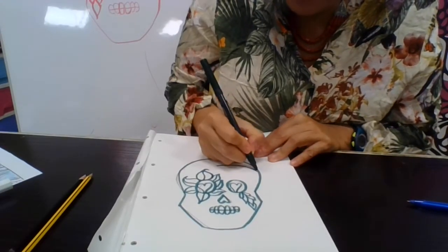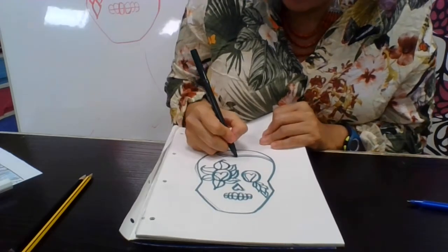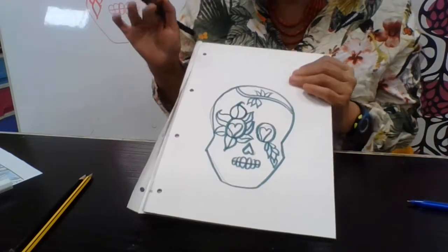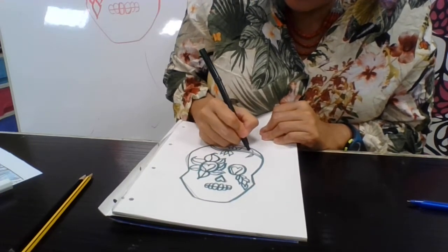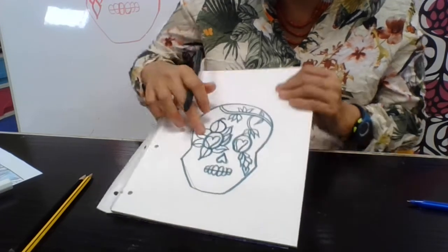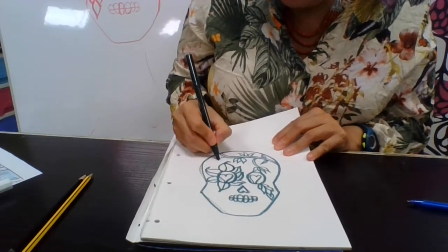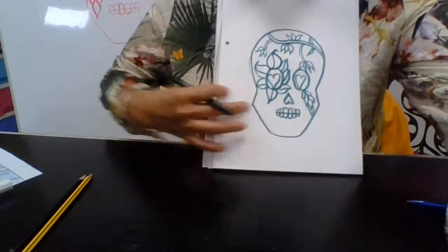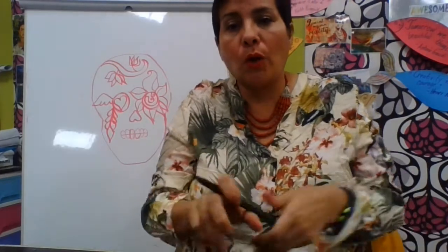Over here we can do a vine. I'm using a marker so you can see, but when you are doing yours you should be using a pencil. I am doing petals over here — it must have flowers. Over here I am going to add a few leaves for my vine, and extend to put a little vine over there and draw another flower. It's not the exact same flower, so you can have variety. You should have flowers on your sugar skull. All you need to do for today is just draw it with as many designs as you can, and you don't have to color it — we are going to work on colors next time.